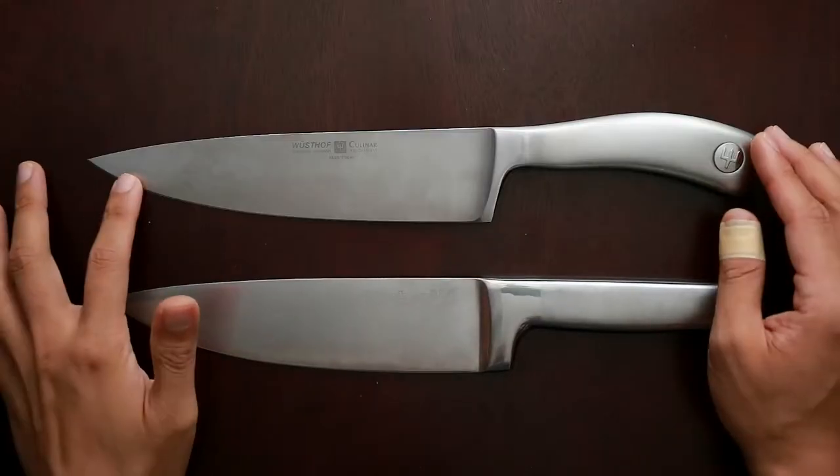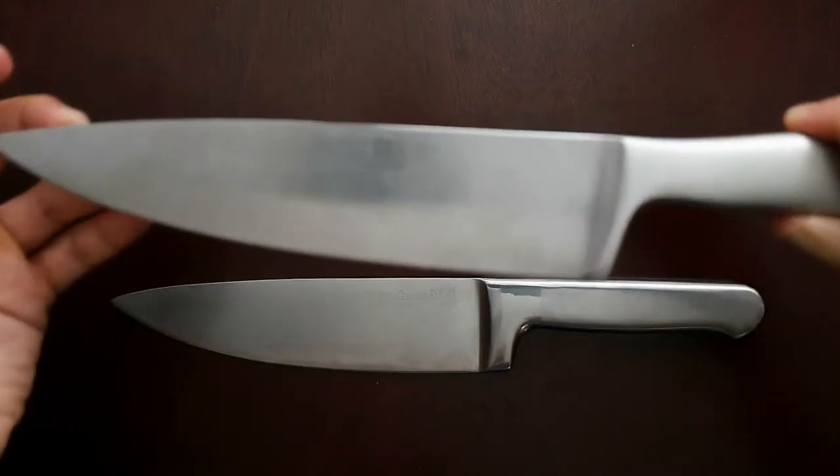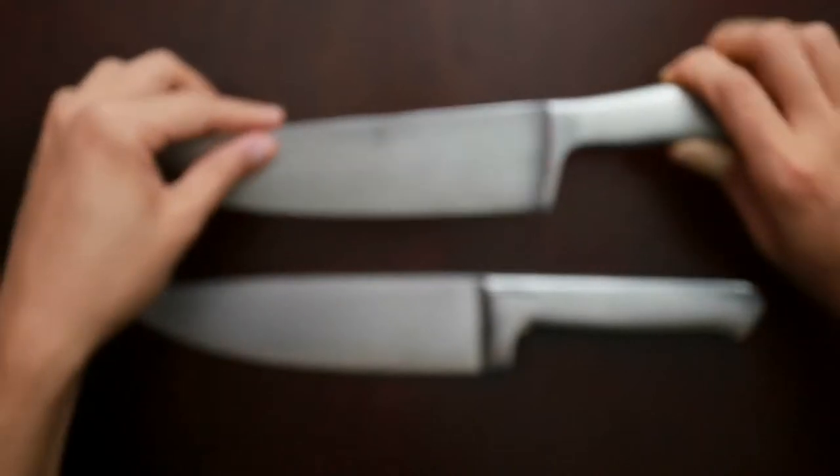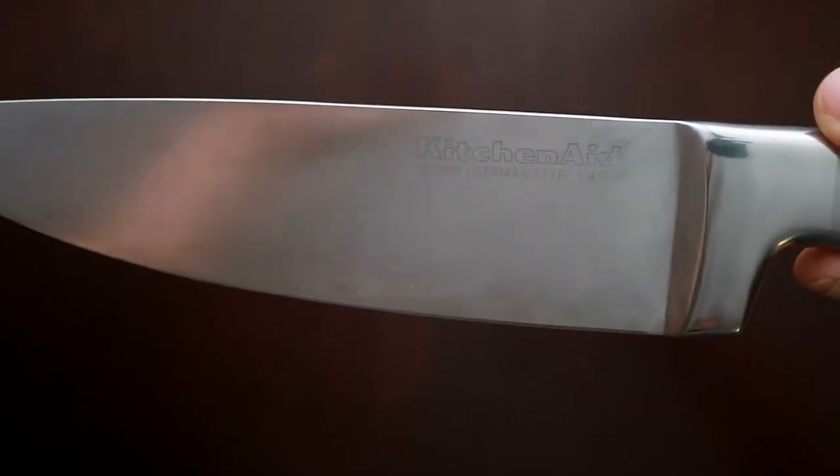Now, I'm not a professional chef. I'm just a kitchen enthusiast. So take that into consideration when I am talking about knives. A close-up comparison of the Wusthof Kulinar and the KitchenAid Forged series stainless steel 8-inch chef knife.